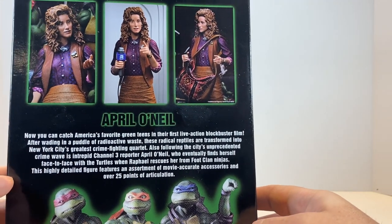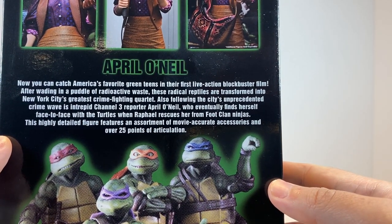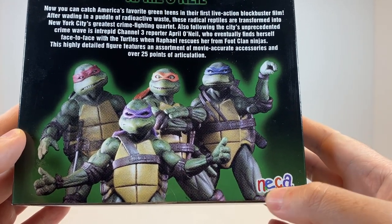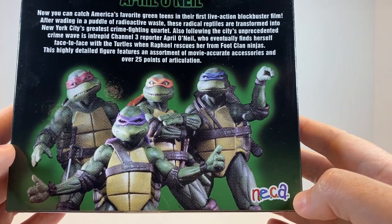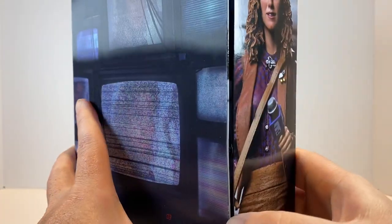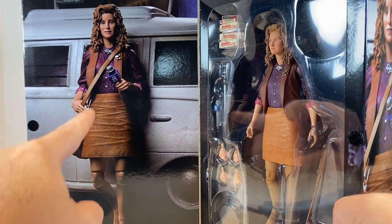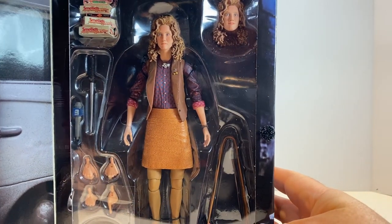She does come with the Channel 3 microphone. There's an April O'Neil bio on the back that is specific to April O'Neil, not just a general TMNT bio. We also have the FHE-style VHS NECA logo and the original artwork shown on the VHS cover of the movie. On the bottom is legal and barcode information. Inside the flap, we have more photography of the figure propped up against a news van, with her over-the-shoulder bag and the Channel 3 microphone. And here she is inside the packaging.